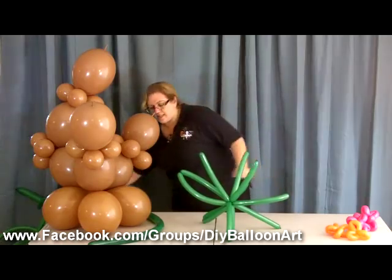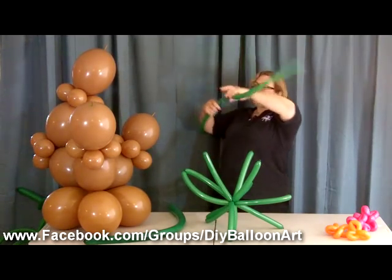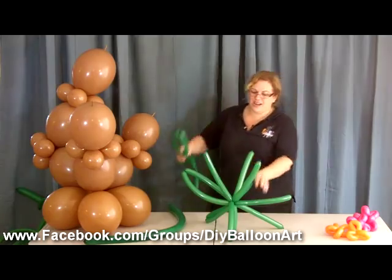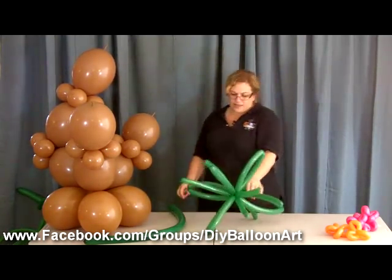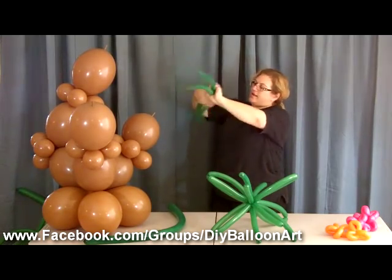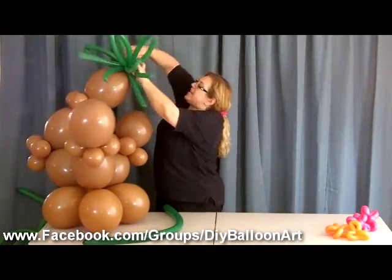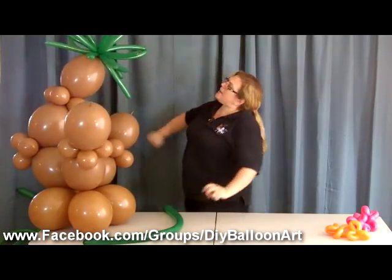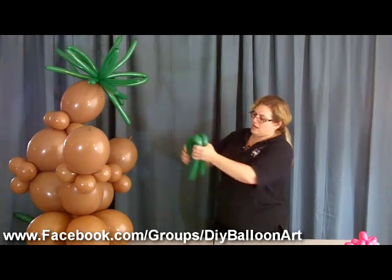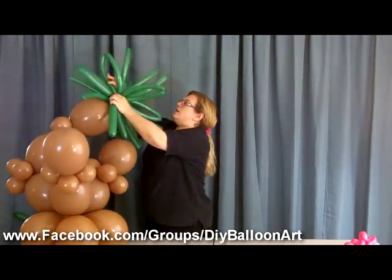We're just going to keep building it like this. I'm not sure yet if I'll use the 260s — that's all part of the fun of the creation, as you're building it you can look and say, oh, I want it like this or like that. One more here on that one. Now we've got our little tail up here so we're just going to take that tail and wrap it around the center. Hmm, I think maybe I do want it a little bit fuller, so I'll put the 260 in the same way to give it a little bit more bulk.